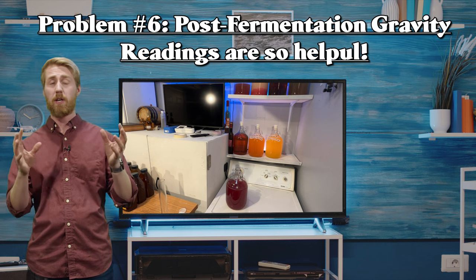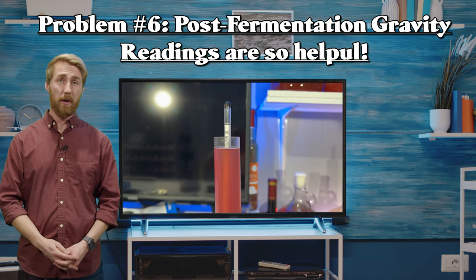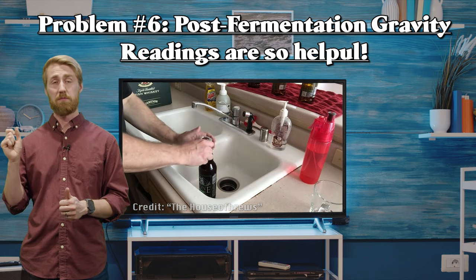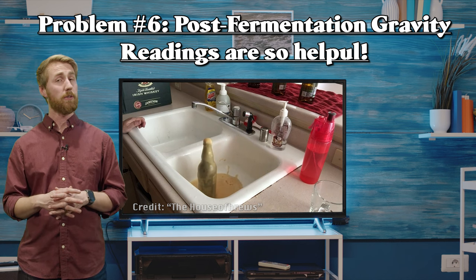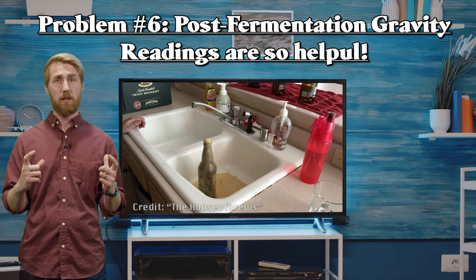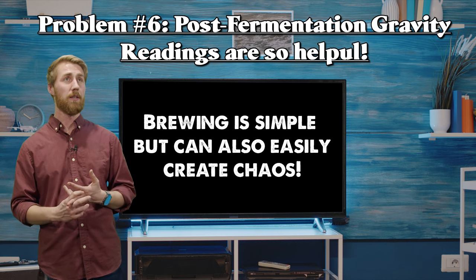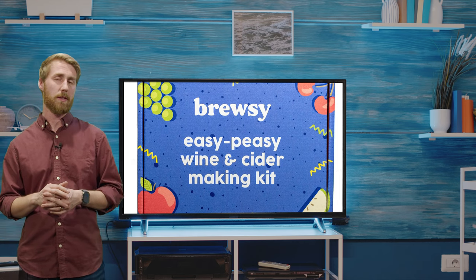The gravity reading side: you talked about beginning gravity and final gravity. If you know how much sugar is left in your brew, it's helpful to know if you need to worry about a bottle bomb exploding. I don't want anybody taking a bottle of Brewsy brew with sweetness left in it to their Uncle Frank — he doesn't put it in the fridge and opens it, and all that residual sugar has been fermented on, causing an explosion. Brewsy is creating possible bottle bombs and they don't talk about it. Brewing is simple but can also be dangerous.